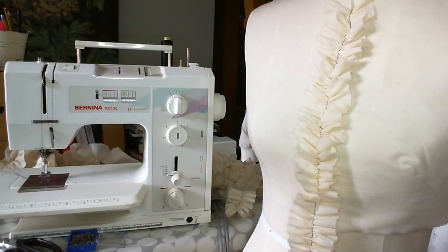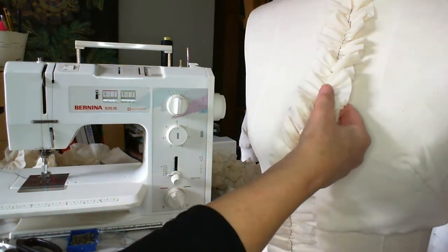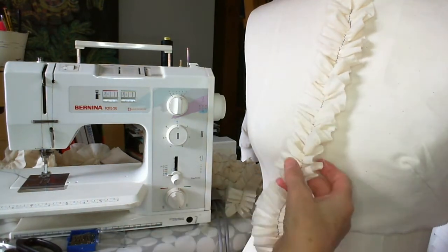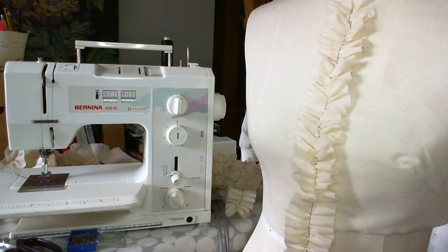This is a short video on the fabric manipulation technique of ruffles. I'm going to show you how to create these basic ruffles, then I'm going to show you how to do some different types of ruffles and then how you might explore using those on your work.